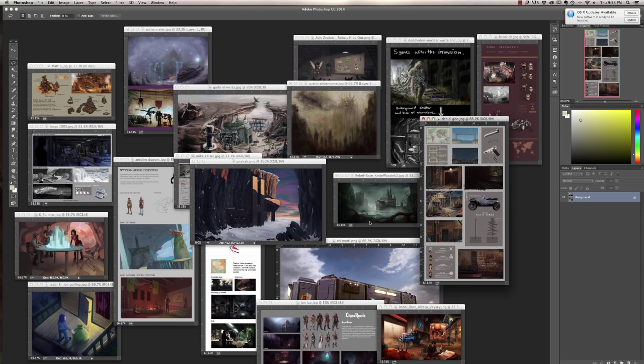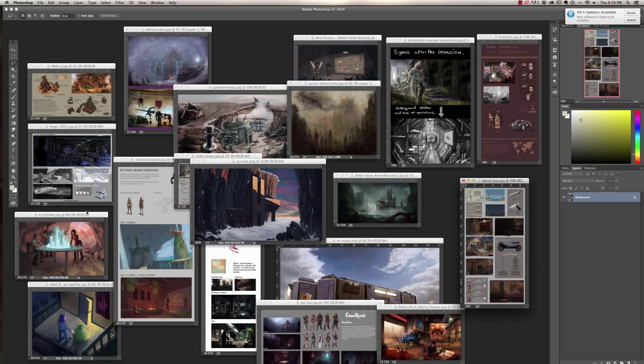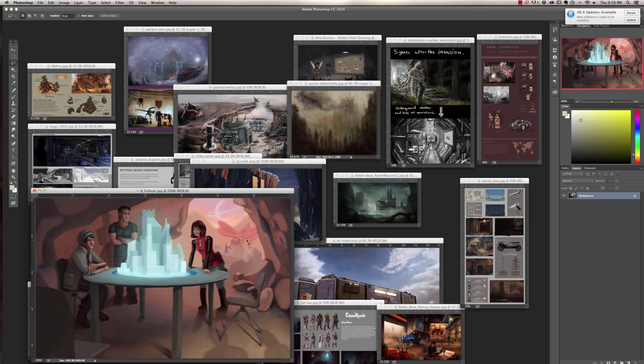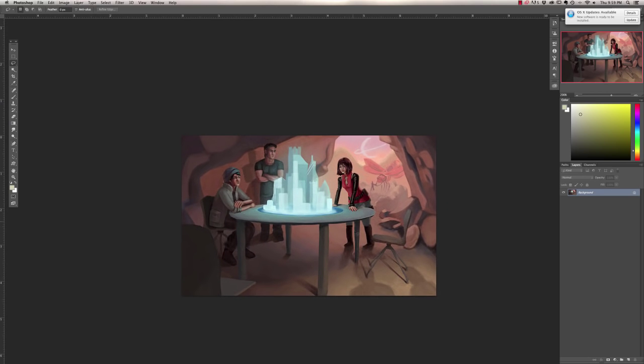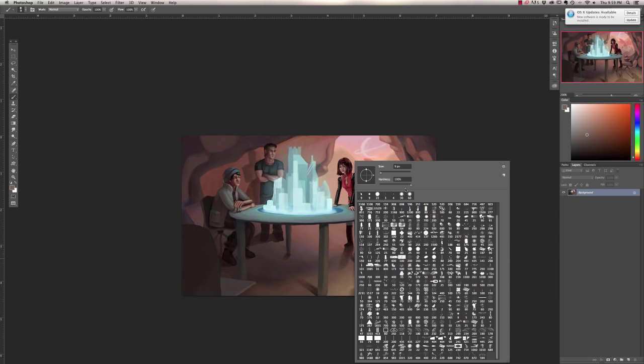Here we've got another one from Fullimer — some rebels, definitely an illustrated approach which is certainly respectable. This is a really good use of color — definitely one of the strongest uses of color in the whole lot. What I really like is using shadows in the foreground middle right — that's always an awesome storytelling technique to show there are more people on screen. Camera storytelling right there. I would change the table to fit more into frame — there's almost a tangent at the bottom.